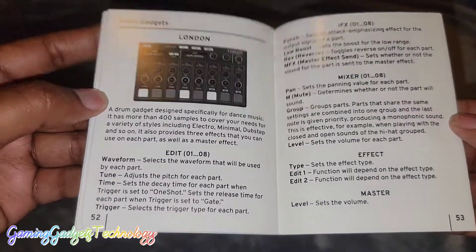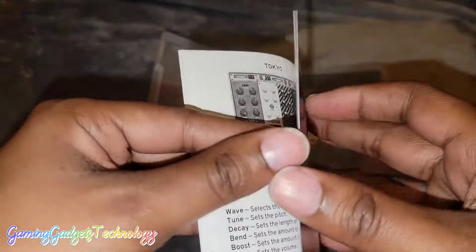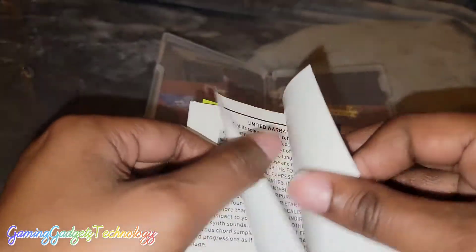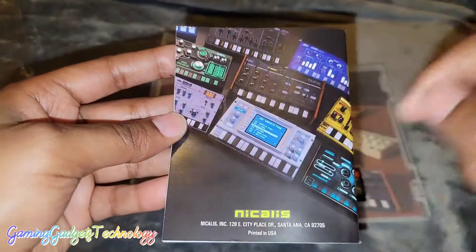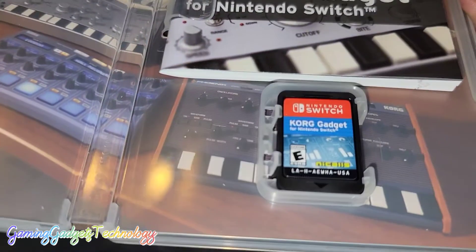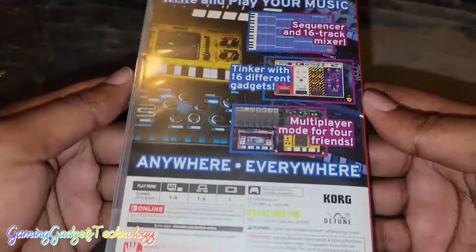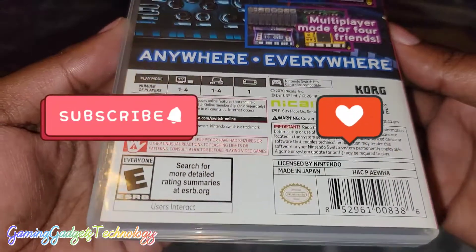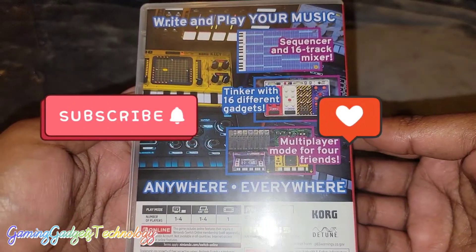It comes with an array of items that are already unlocked for you. I don't know if there's any DLC for this game, but yeah this is really nice. Nicalis, you are amazing — thank you for including a manual in the box. I cannot wait to try this out. That'll be it for this video, guys. Thank you all for watching — if you're not currently subscribed, please hit that subscribe button, click the notification bell, like and share the videos, and we'll see you on the next one.